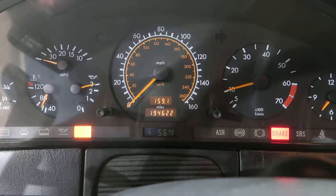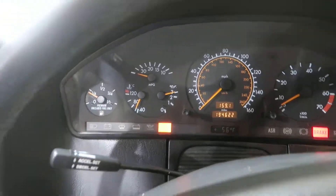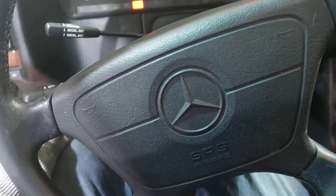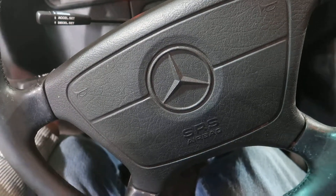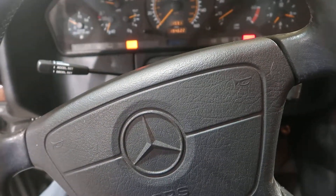Revs up nice and smooth. Good oil pressure. We've got a telescoping column — telescope works well. The tilt is no good, no tilt.